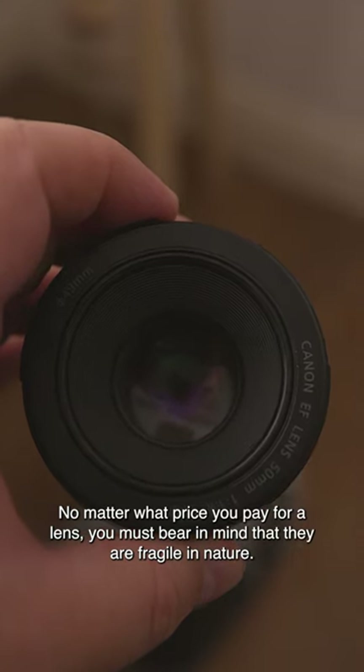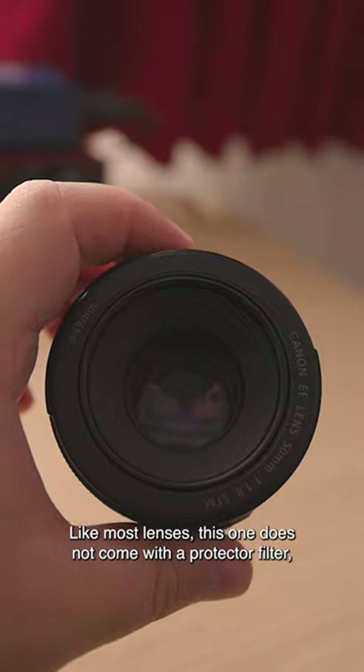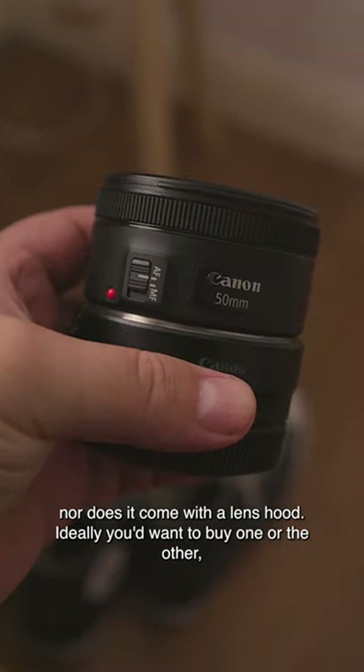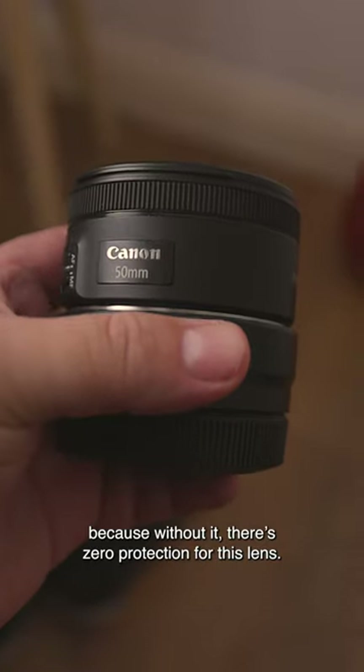No matter what price you pay for a lens, you must bear in mind that they are fragile in nature. Like most lenses, this one does not come with a protector filter, nor does it come with a lens hood. Ideally, you'd want to buy one or the other, because without it, there's zero protection for this lens.